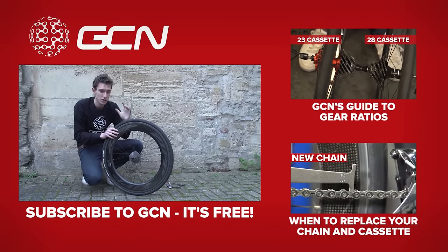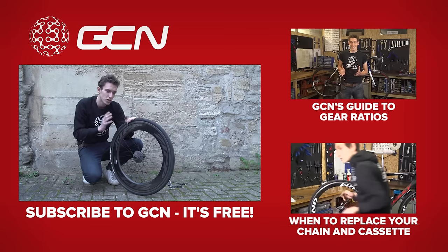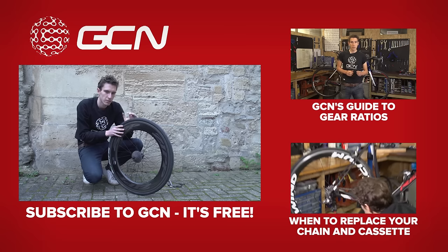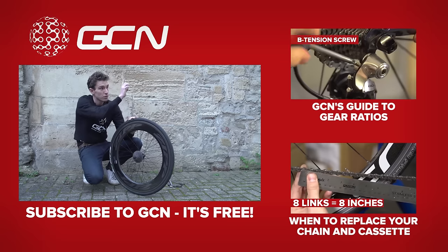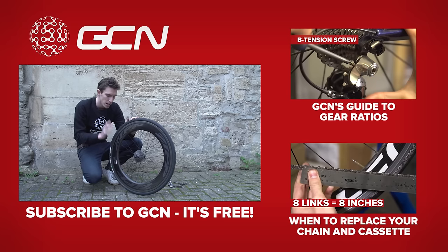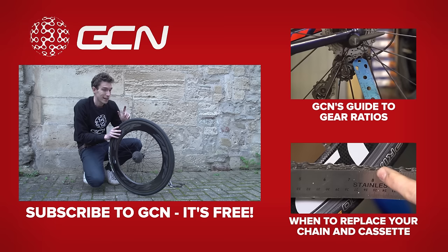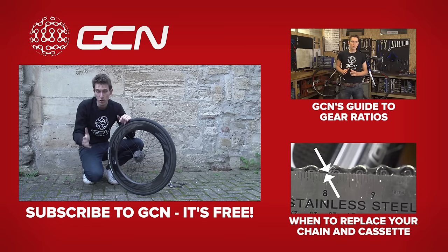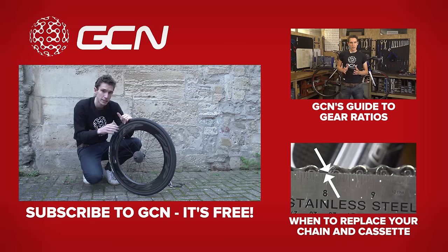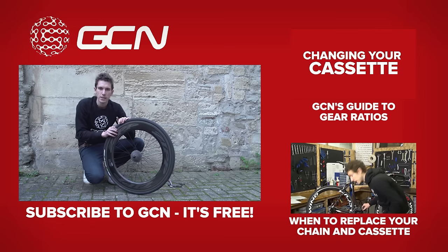A very simple process that requires just two specialist tools. If you want to see a video about choosing gear ratios, you can get through to one just by clicking up there. Or, to see when you should be replacing your cassette because it's worn out, we have a video showing you exactly how to do that just down there. Otherwise, make sure you subscribe to GCN — you can do that by clicking on me, and that will mean you're in the right place every Monday for a new maintenance video.